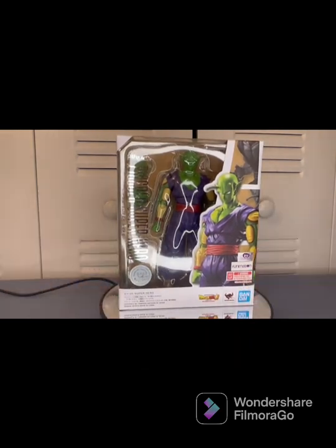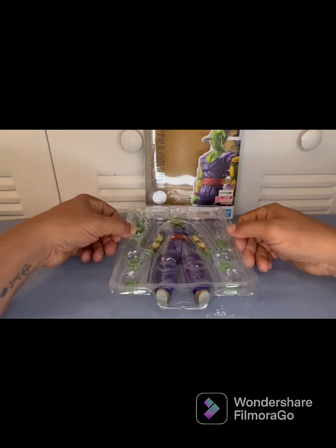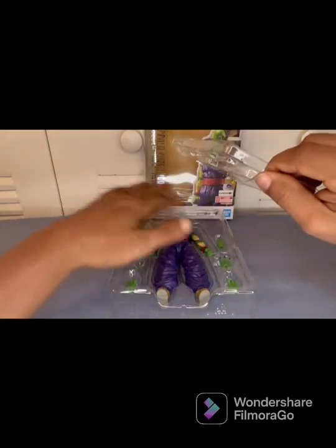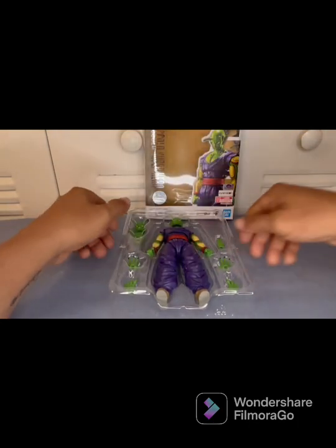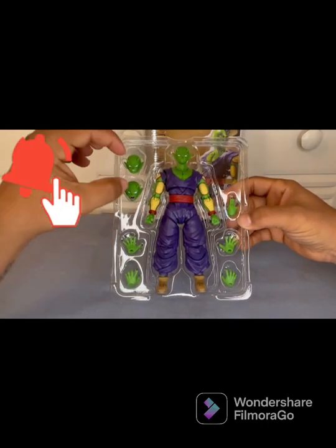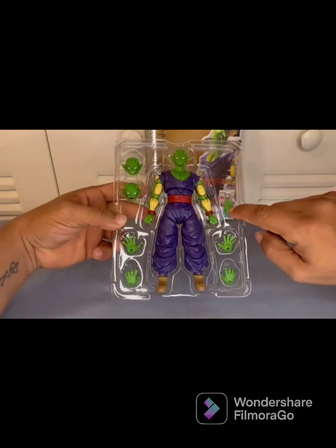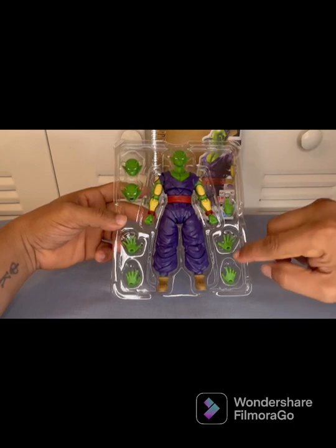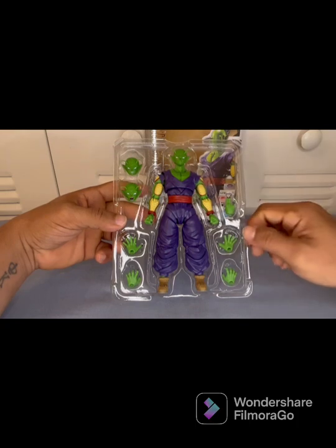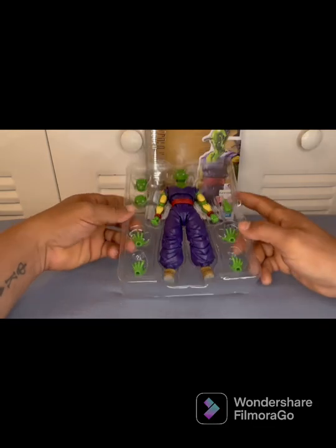Let's go ahead and get him out of the box and see how he looks. Taking a look at Piccolo outside the box — do keep in mind he does come with an extra plastic lid to keep everything in place. The figure comes with two extra expression heads, one hand doing his power move, one open hand, and one kind of mid-closed hand making it look like he's able to grab something.